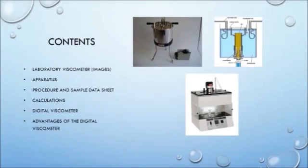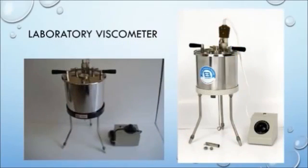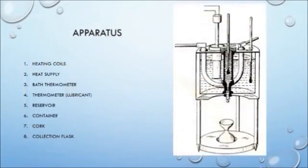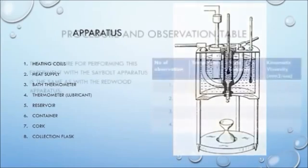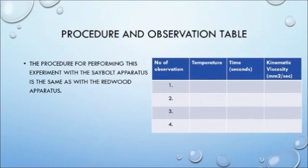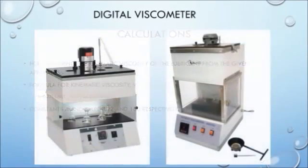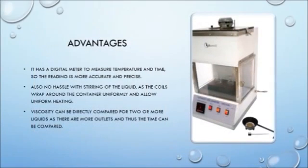Here we discuss another kind of viscometer, the Saybolt viscometer. We will be discussing the appearance, apparatus, procedure, and other modalities of the viscometer. Except for some images, you will find the Saybolt quite similar to the viscometers we carried out our experiments on. What you are seeing now is the apparatus, which is also similar to the Redwood viscometer. To experiment using the Saybolt, we follow the same procedure as the Redwood. Here you have the standard calculations to be carried out. We also have some images of the digital viscometer, which increases the accuracy of the measurement. On the screen are a few more advantages of this kind of viscometer.